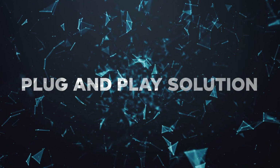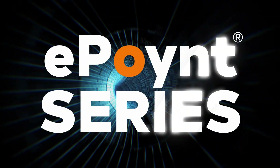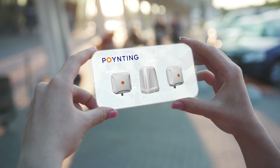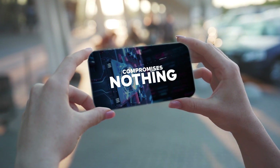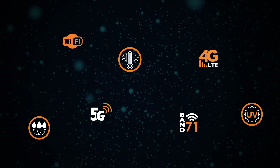The ultimate plug-and-play antenna solution, the E-Point Series. It offers you everything, while compromising nothing. The E-Point Series is whatever you need it to be.